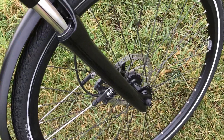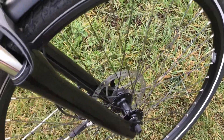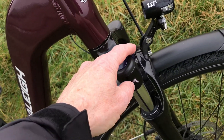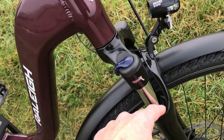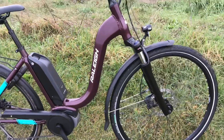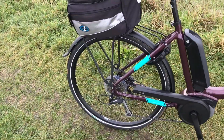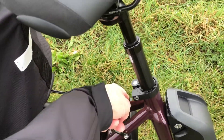It's got Shimano bits on it - the hubs and everything. It's got disc brakes. It's got adjustable front suspension - you can actually turn it off or turn it on. Full mudguards on it as well, so you're not going to get soaking wet in the rain.